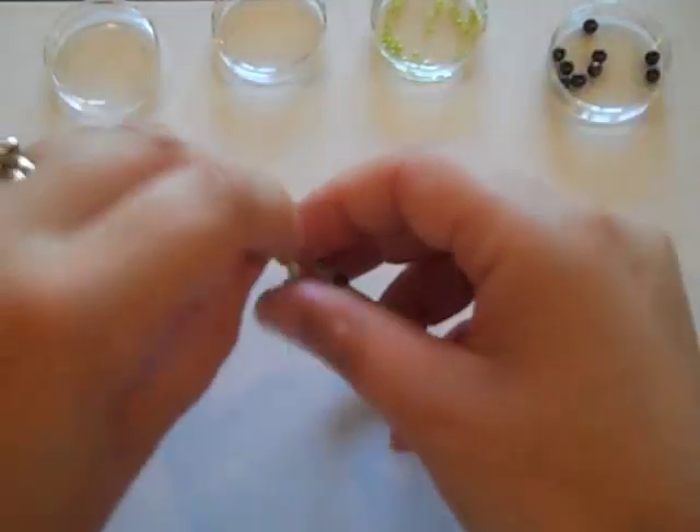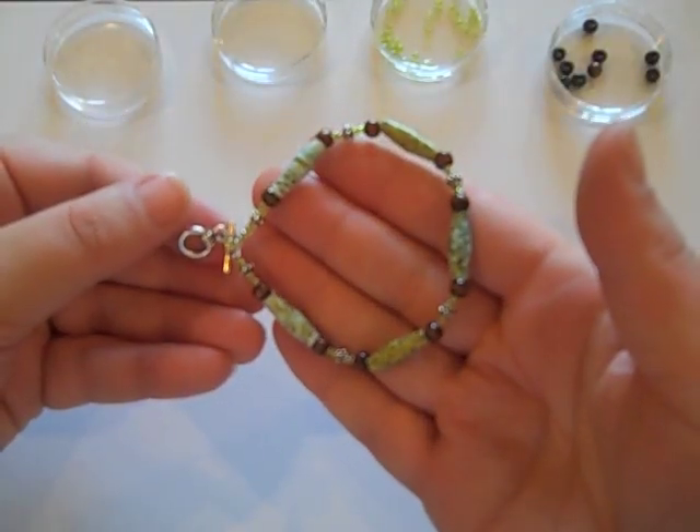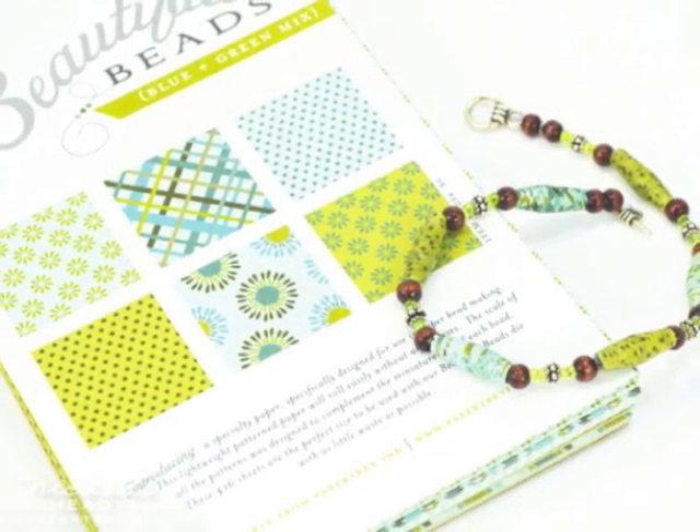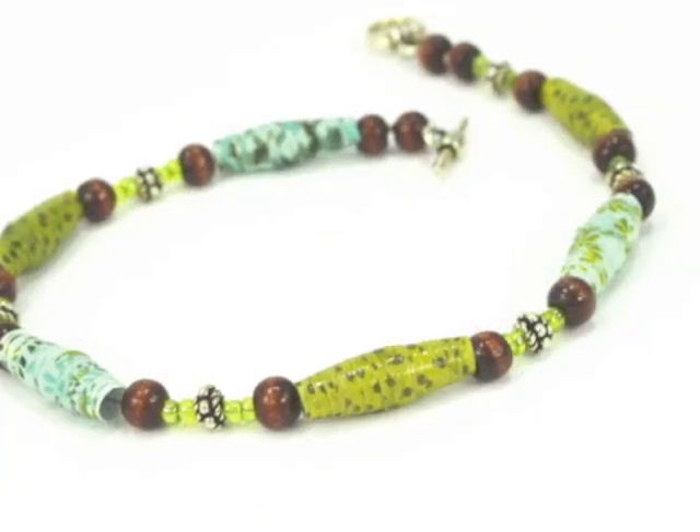Here is the completed bracelet. I hope you had fun with this little tutorial, and I look forward to seeing your take on this.